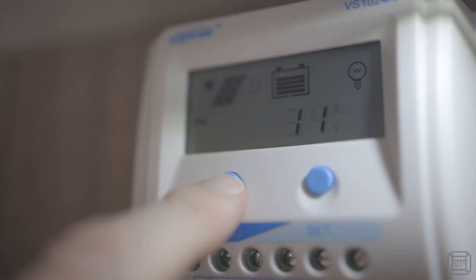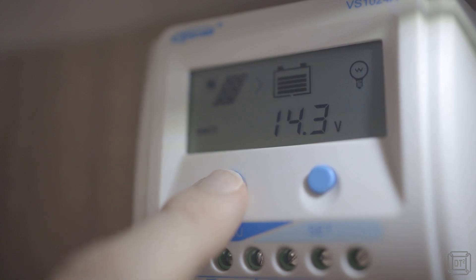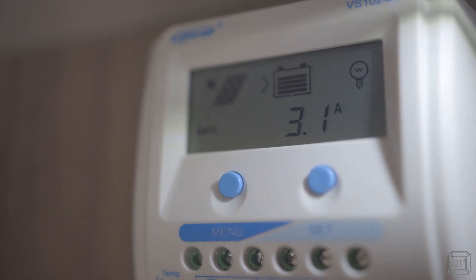The second option, if you are using a solar controller that displays the current draw, is to switch on just the item you want to measure and then look at the charge in amps that the controller is applying to the battery. Unfortunately this only works if the battery is full and there is plenty of sun and the device doesn't draw a large current. So this option does work but can be tricky to get accurate results.